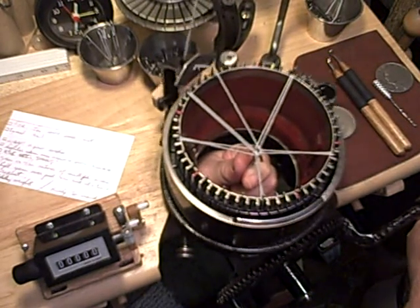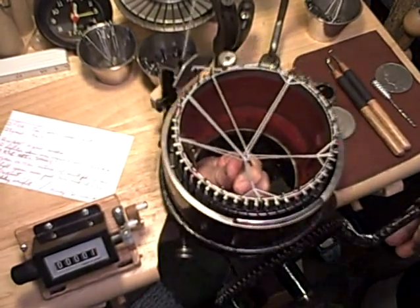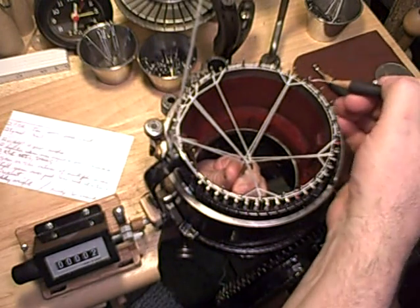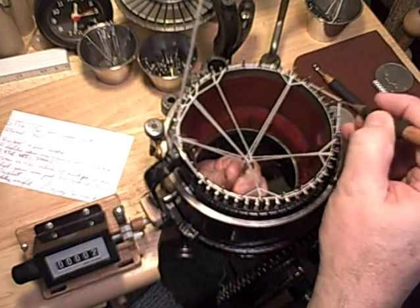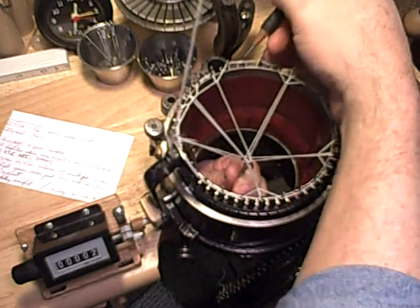I'm going to crank about one revolution here. As you can see, the hooks that were not looped have a length of yarn going around all of them. What I'm going to do is just one of the hooks — one of the needles — I'm going to loop the yarn over it out of each group.